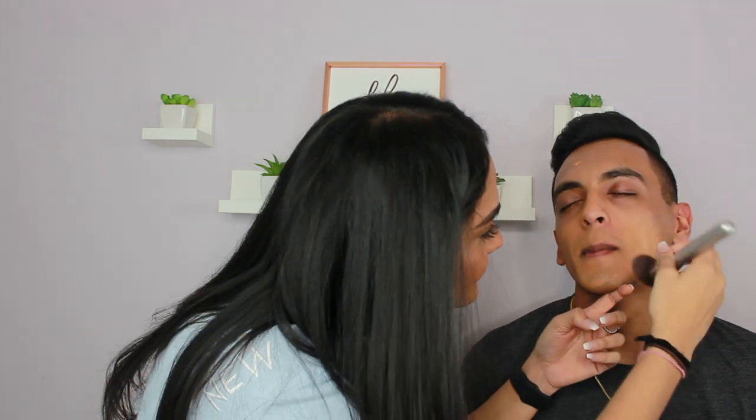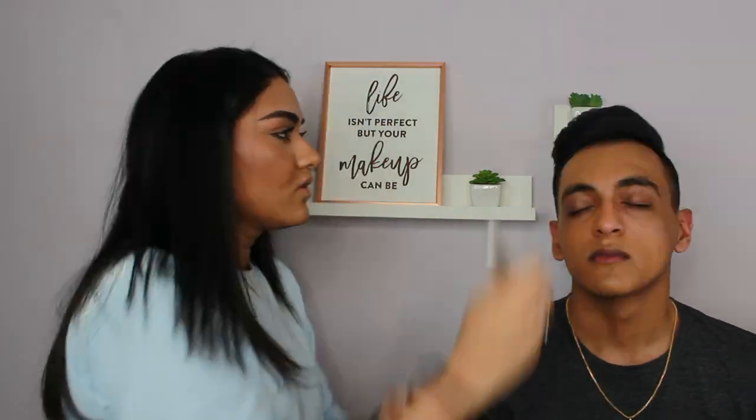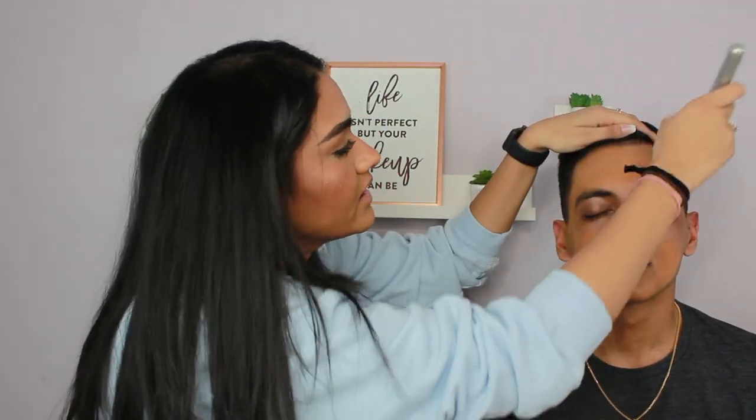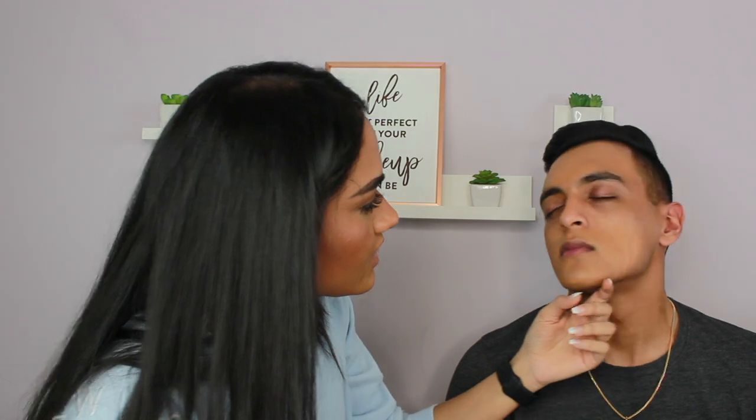Jordan, look how nice this foundation looks on him! Oh, it's like wet. Oh my god, okay — why are you getting in my hair? I'm not, I'm just moving your hair. Can you look at me?